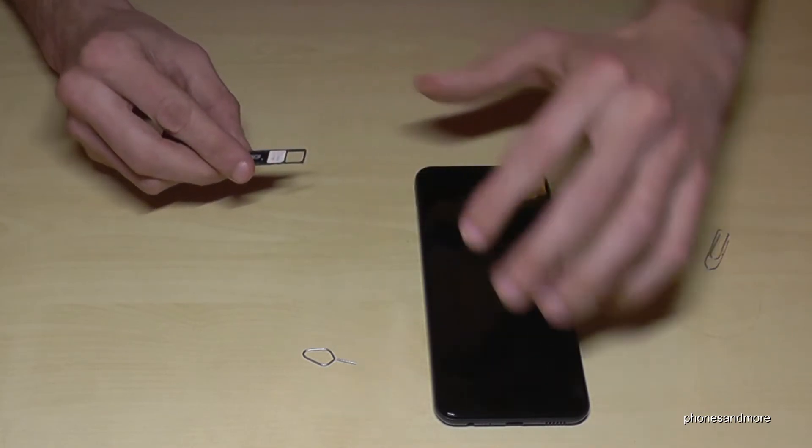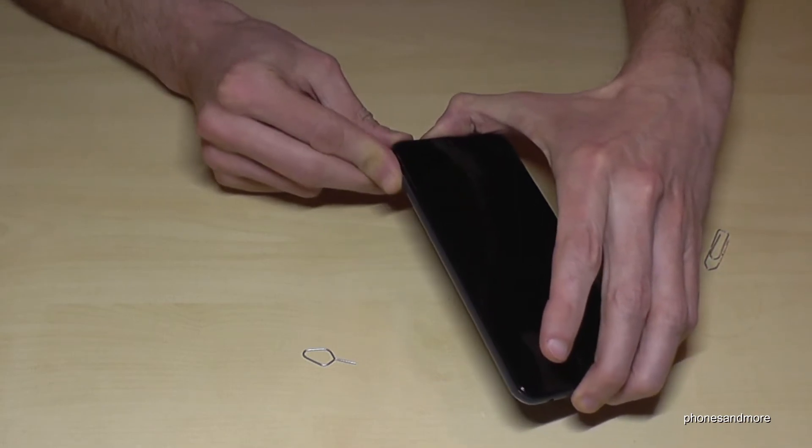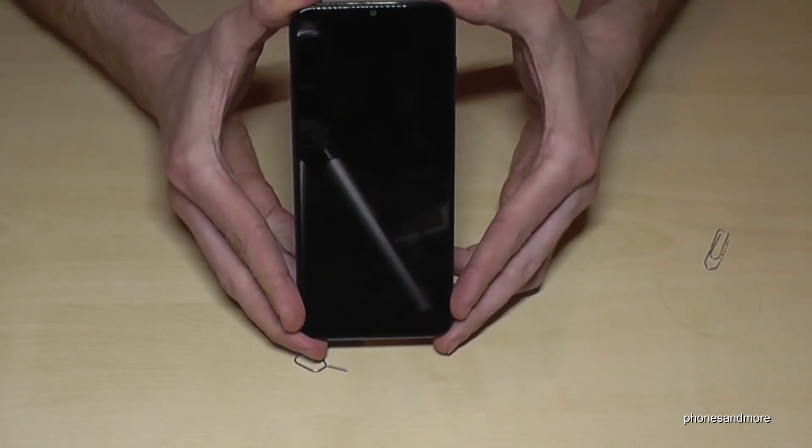The contacts are below. Then just put the SIM tray back into the phone. Close it well. And yeah, that's it.